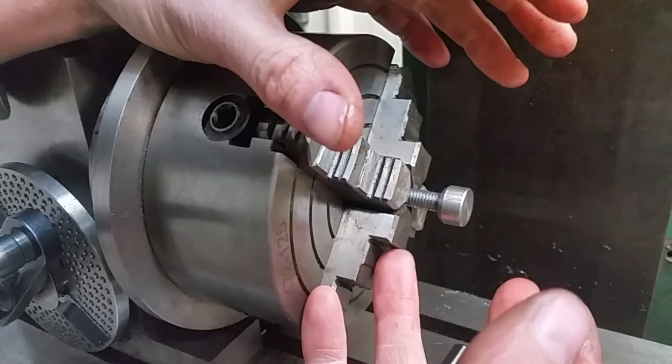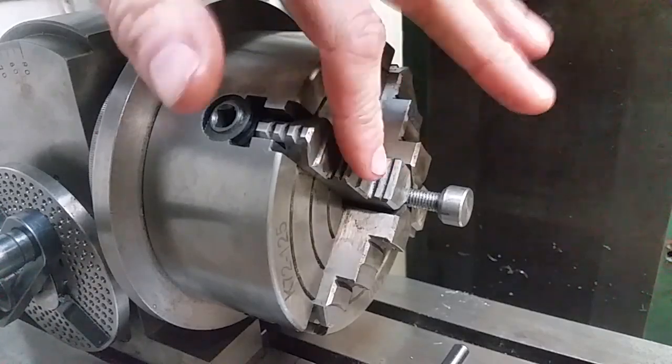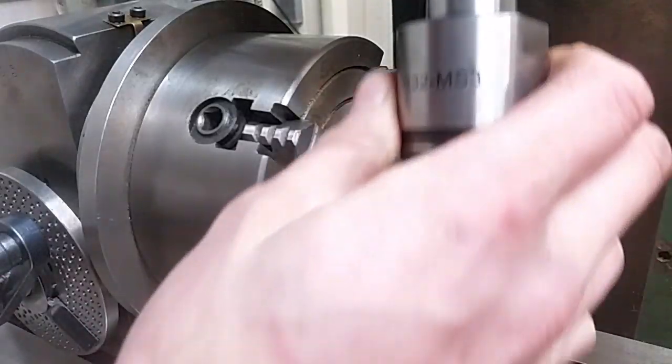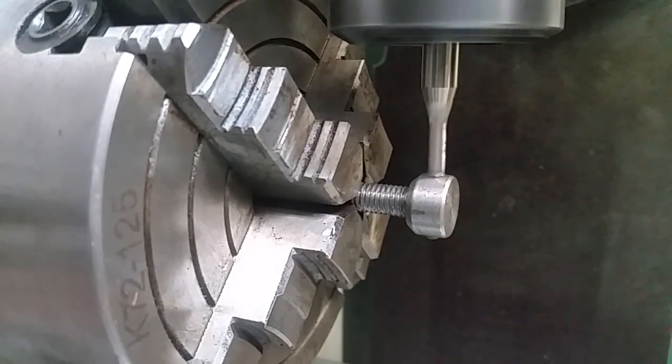If you think this stick-out's a bit excessive, I agree with you. I'm going to be plunging an endmill down to peck six holes in this thing and I need to make sure I've got clearance around the collet. So the endmill stick-out's a little bit long, but I think we'll get away with it.